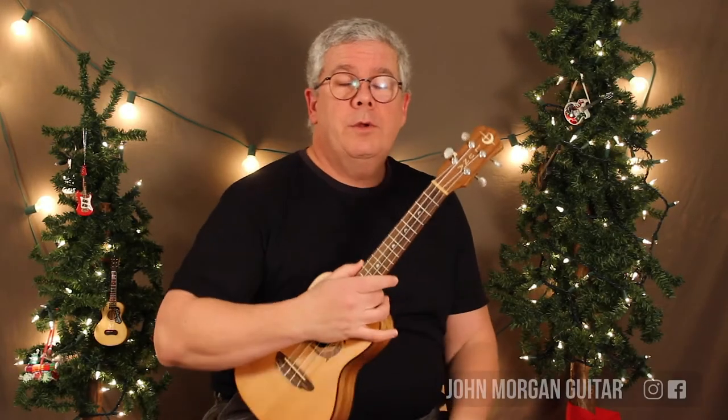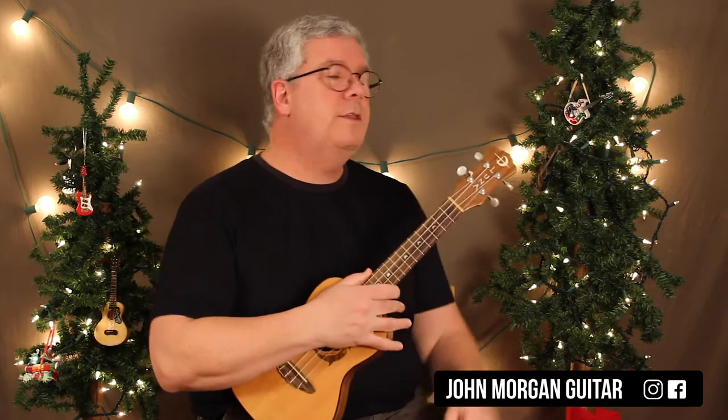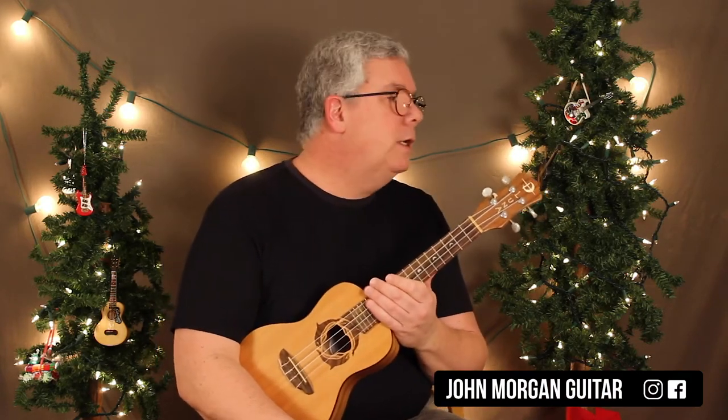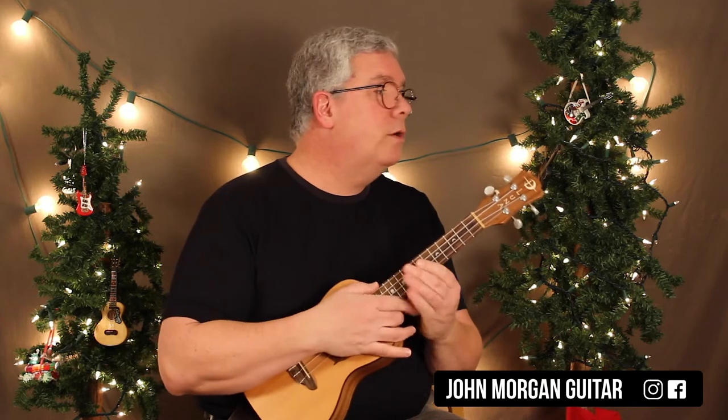Hi, welcome to Lessons with John. Today we're going to try Oh Christmas Tree, but this is the jazzy version. Lots of new chords for you. Good luck to me. If you'd like the more traditional way, we've already done a video for it if you want to look for it.